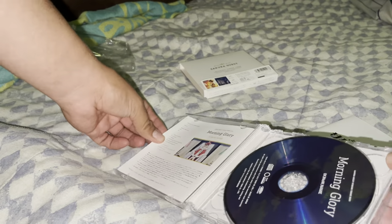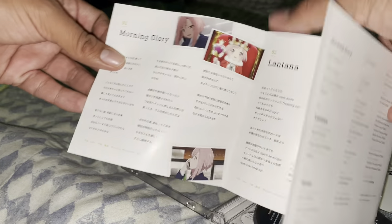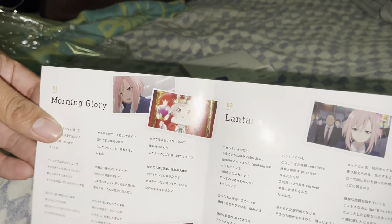And it came with a booklet to see what's inside. It just has lyrics and pictures on it.